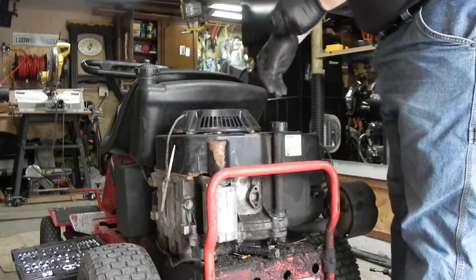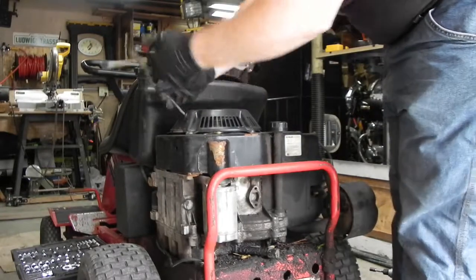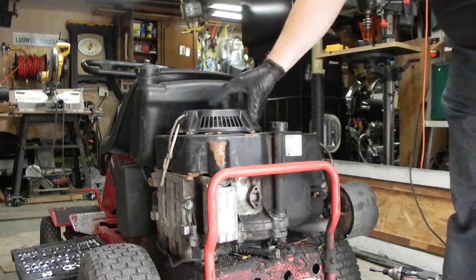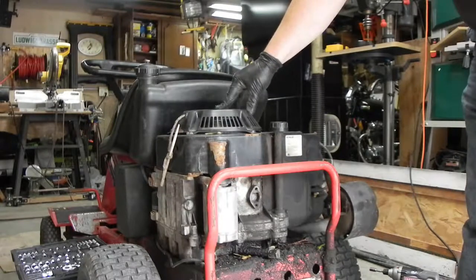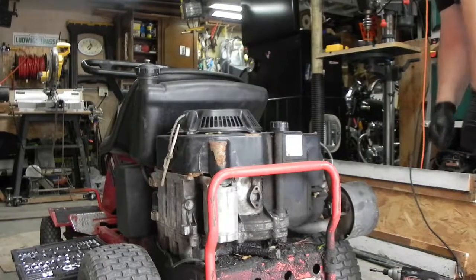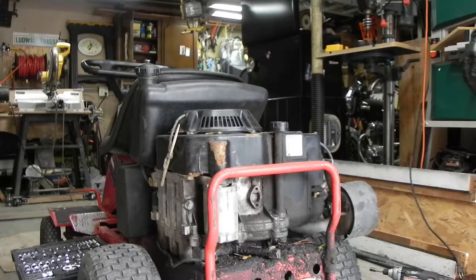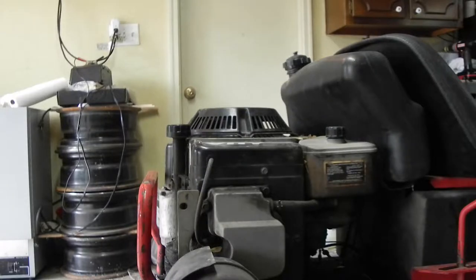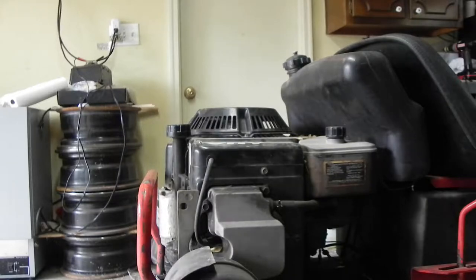The motor on this is mainly locked up. I pulled the string and it will pull a little bit, but it only goes so far and then it goes back again. I know you can spray PB Blaster into the cylinder to loosen it up, but I want to make sure there's nothing inside the cylinder first — there could be mice in there or something like that. So I'm going to take this apart, look inside, and also see how badly the cylinder is scored.